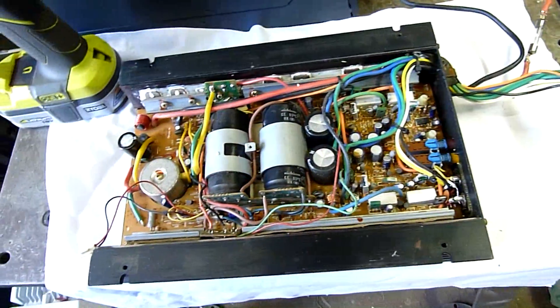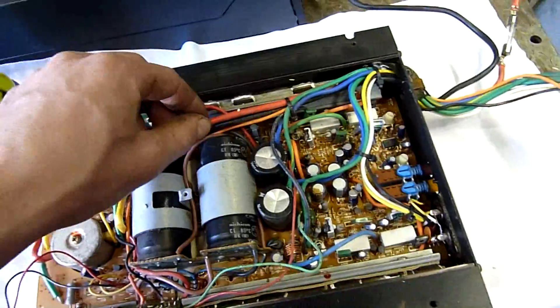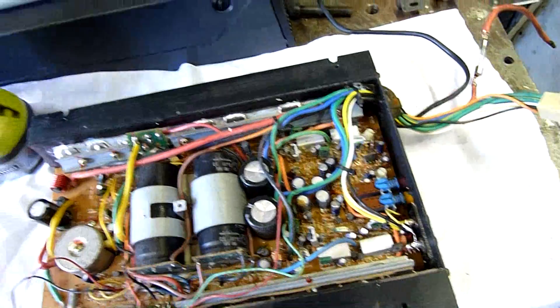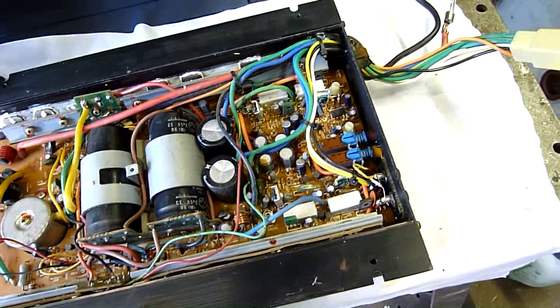If I can fix it up properly and make it work properly, it'll probably end up going in the RAV. Definitely need a proper amp for that. Actually, no - I need a high-level input amp, not a low-level. Oh well, I'll find a use for this, that's for sure.